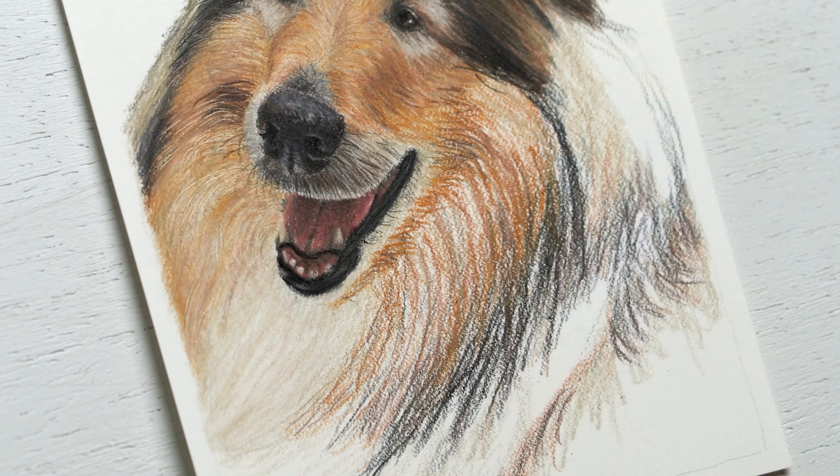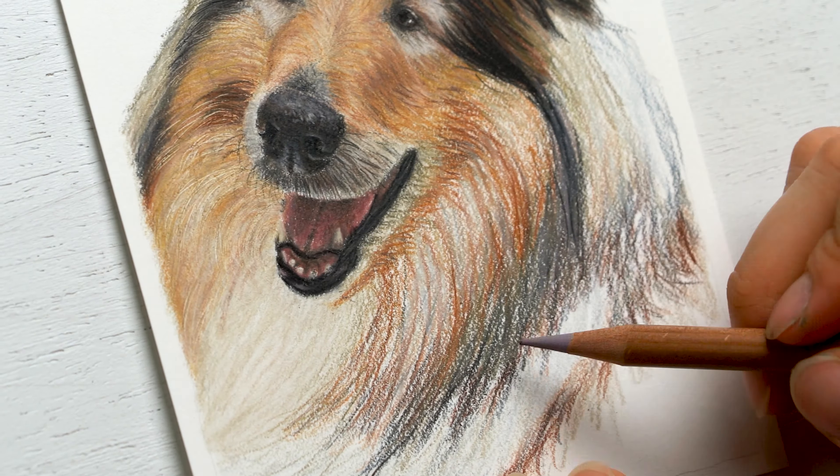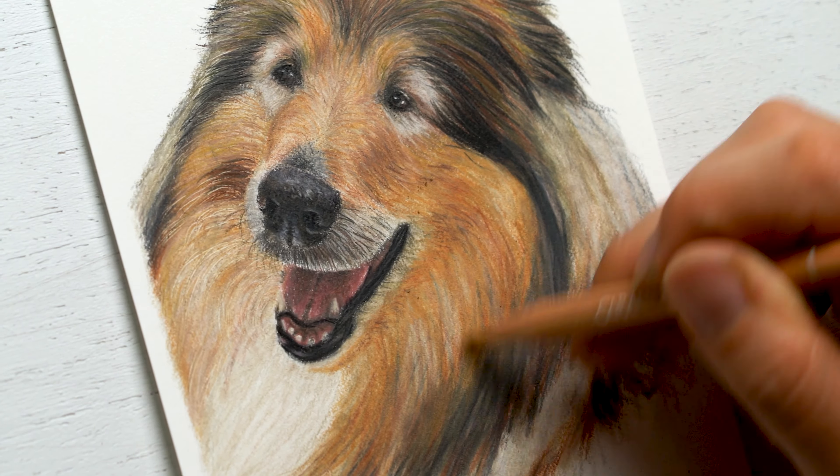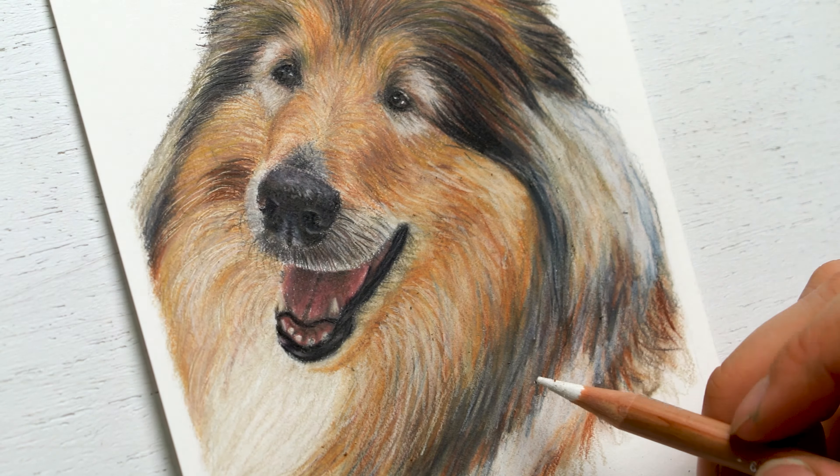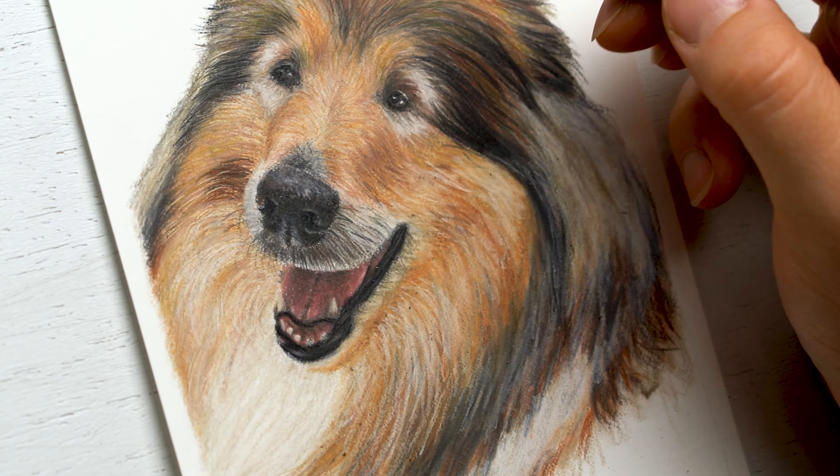I haven't really drawn a lot of collies — I think this might be one of my first rough collies. It was quite a challenge because I really just didn't know how I was supposed to apply all these details, because there's so many little straggly fur pieces and very straight, narrow, thin pieces of fur.